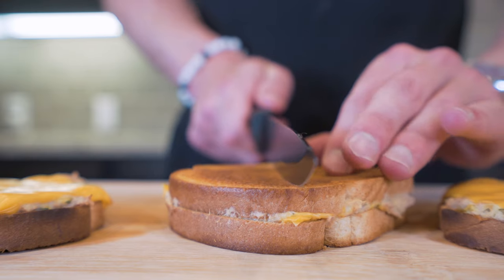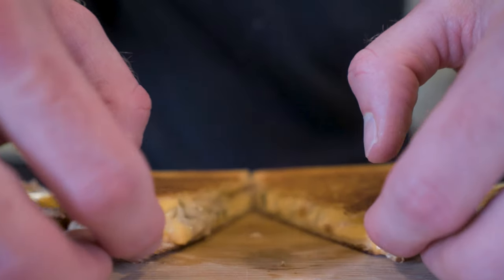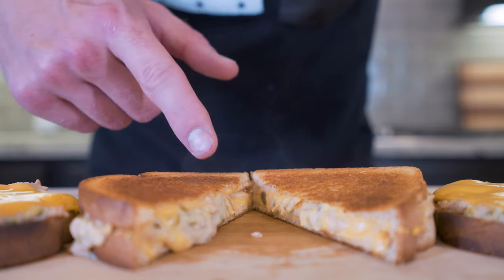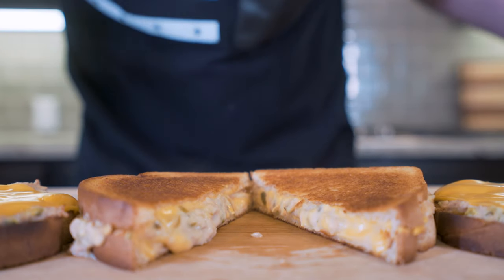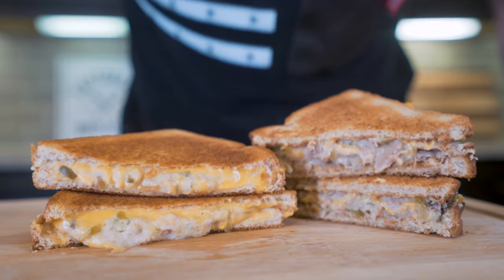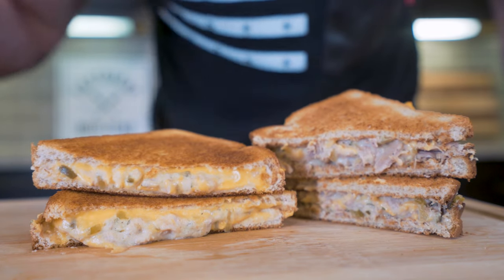Let's just go in and cut our tuna melt right down the middle. Anabolic tuna salad, melted cheese — this is smelling absolutely incredible. Ladies and gentlemen, I present to you the anabolic classic tuna melt.